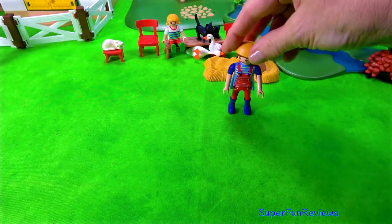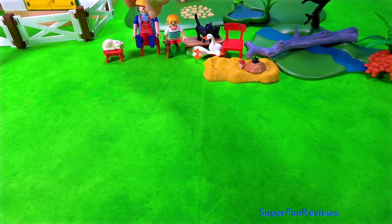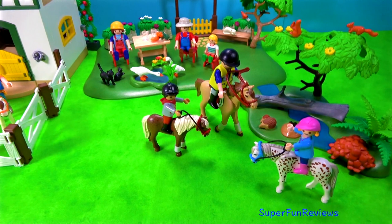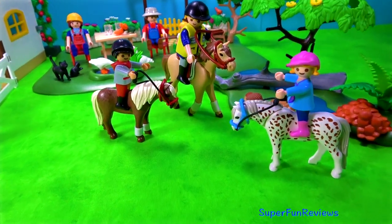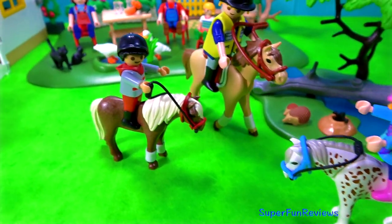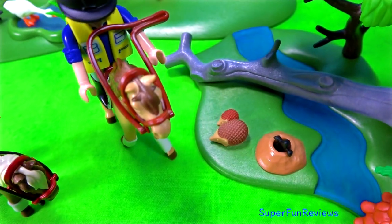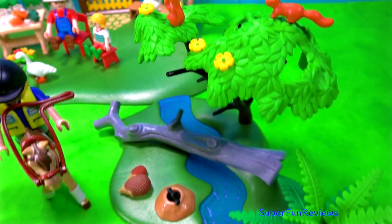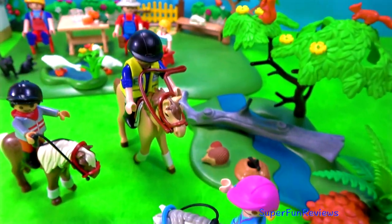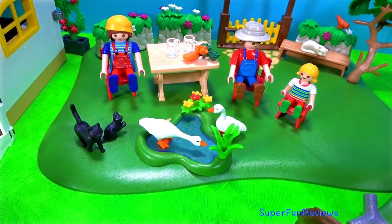The age of a pony can be best estimated by looking at their teeth. There are over 200 breeds of ponies worldwide. Ponies generally live longer than horses. The oldest living pony recorded was Teddy E Bear who lived to 55 years old - that is amazing. Sometimes people mistakenly call a horse foal a pony. A pony is a separate breed and a baby pony is called a foal as well.